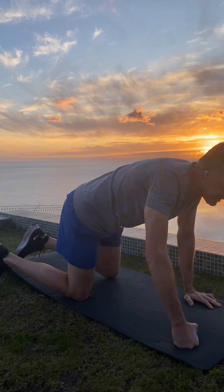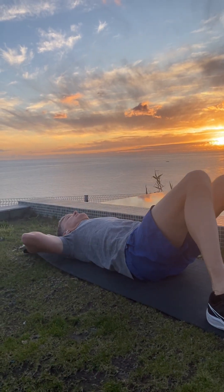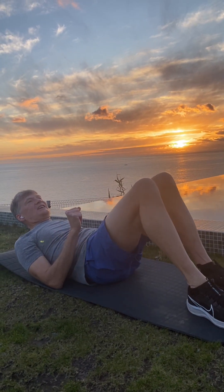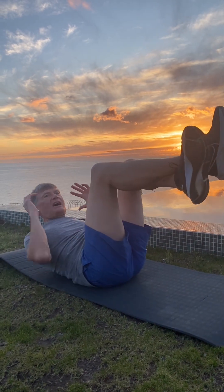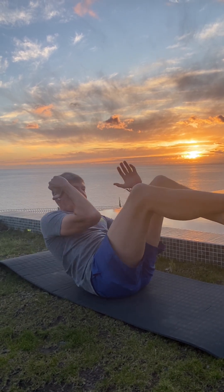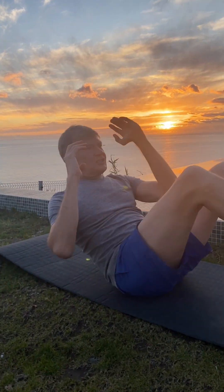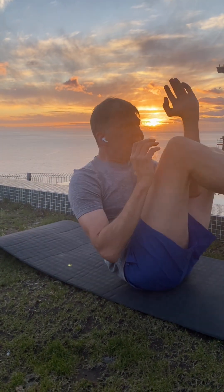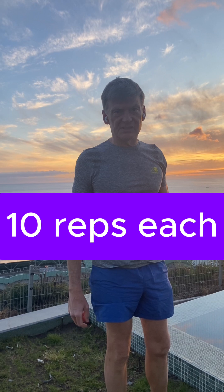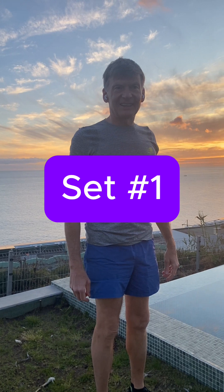And the final exercise is crunches. You can do regular crunches, or you can perform more advanced crunches with your legs up — these will make your core muscles work even harder. Let's do these four exercises, 10 repetitions each, and we'll do three sets of those. So set number one, let's go for it.